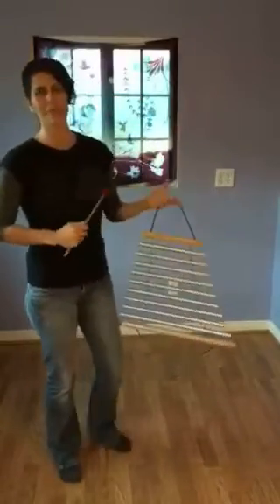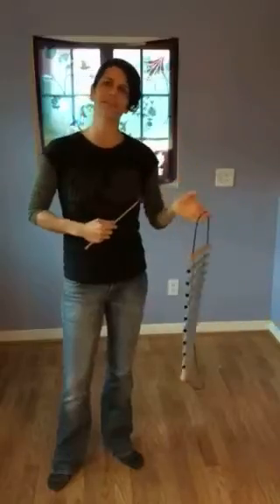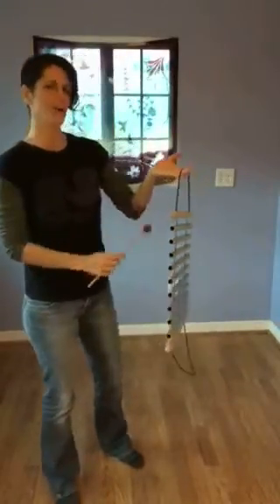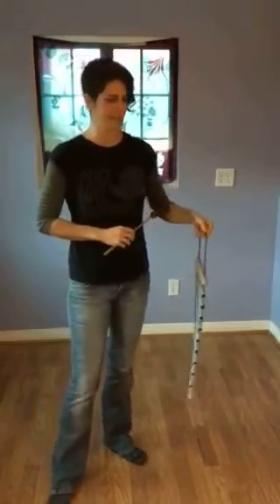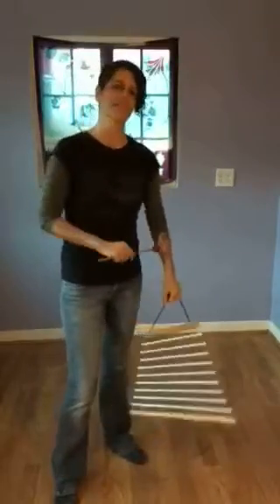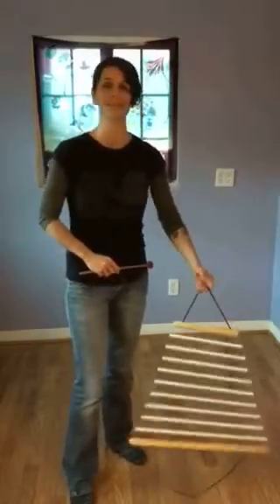Hey, this is Cara Bule, Musical Medicine Woman, here to demonstrate the air element of the 9-bar swinging chime from Sparrow. I'll be playing all the notes in the full tuning so you can get a sense of what that sounds like, and then playing around with it in space so you can really hear the dynamic nature of the sound as you swing this chime around. No matter what you play, it's going to sound beautiful.